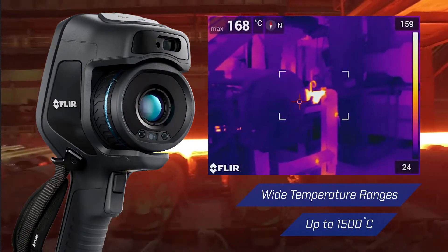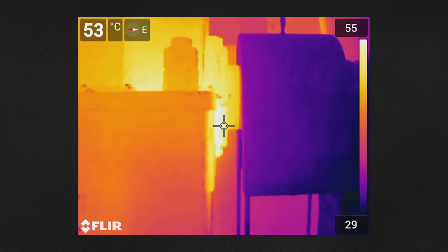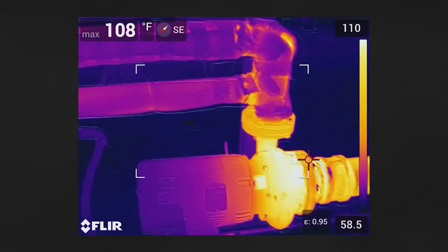Wide temperature ranges up to 1500 degrees allow you to accurately measure every gear, fuse, and component at your site.